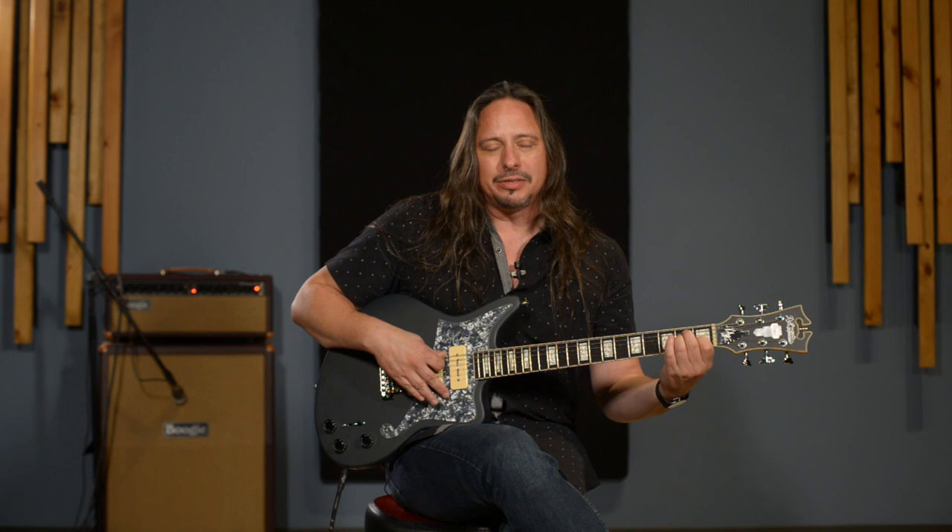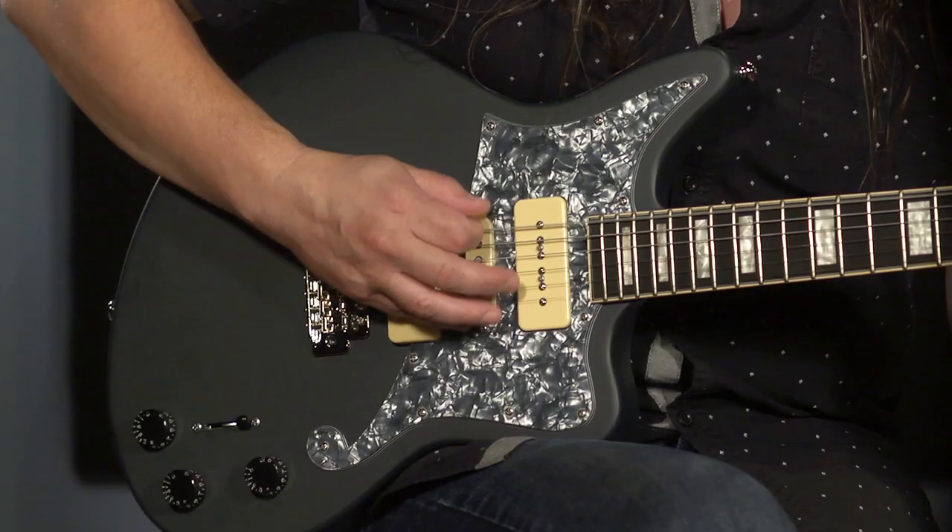In position five, your neck position. I'm digging that because it's balancing out the brighter middle pickup.